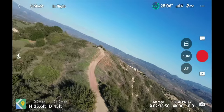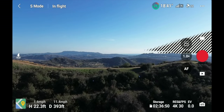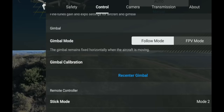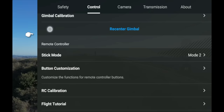In the Control menu there's also Gimbal Mode — Follow Mode keeps the horizon always level, while FPV Mode tilts the camera left and right as you fly, giving that arcing motion like an FPV drone. Then there's Gimbal Calibration if you experience gimbal issues, and a recenter gimbal button that moves it to straight down or straight up.